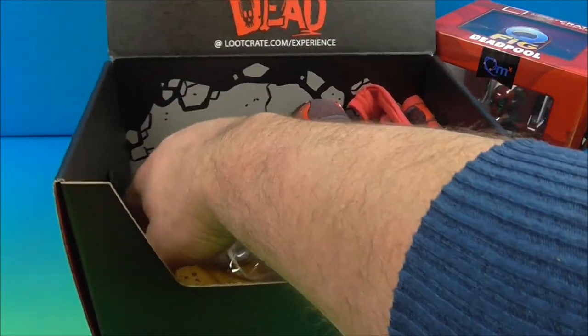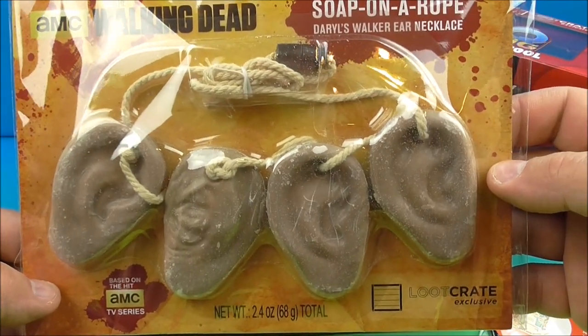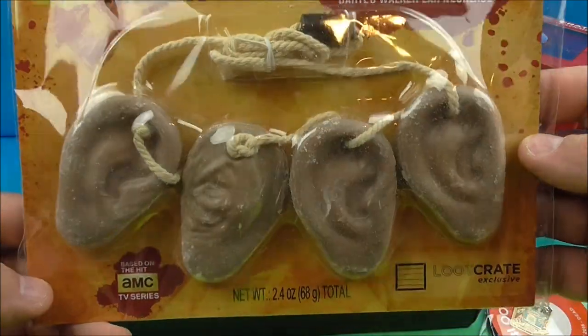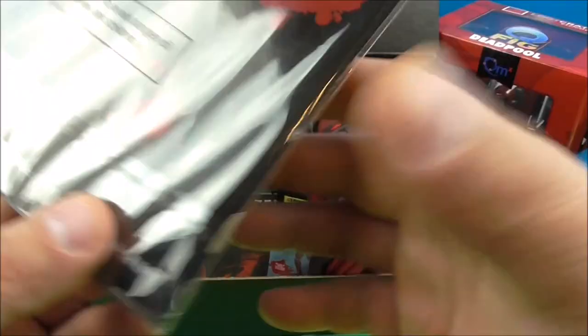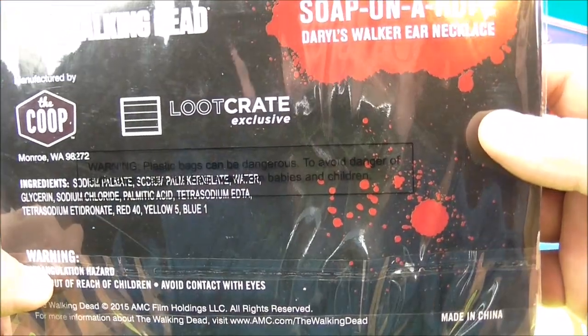What in the world is this? The Walking Dead soap on a rope — Daryl's walker ear necklace. So it's a zombie necklace with ears. That's not creepy or nothing. Look at that. That's great, that's making me chuckle. Soap on a rope.